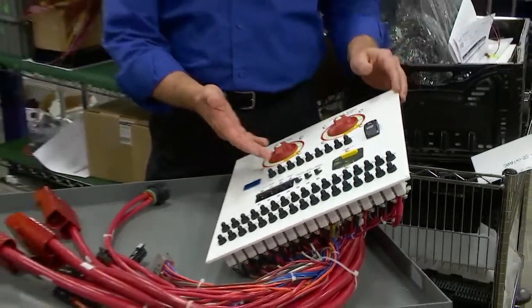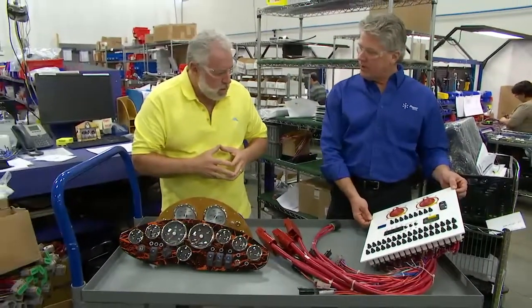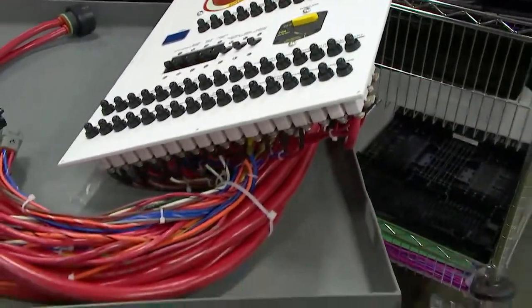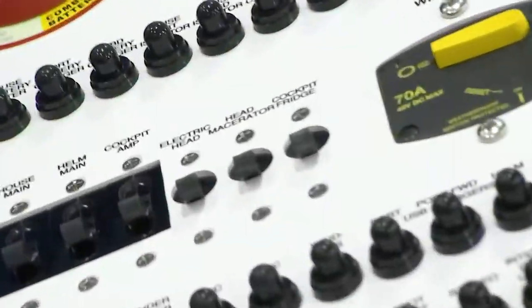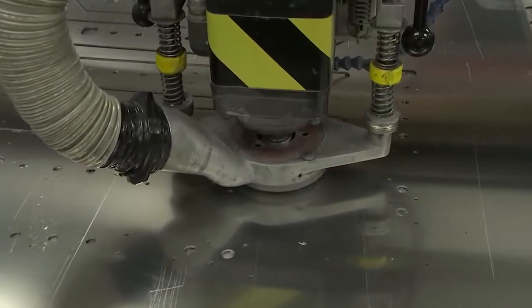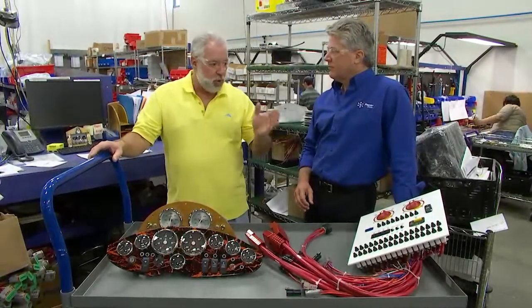This is a Pursuit DC distribution panel with battery switches and breakers. It's made out of aluminum and made right here at Pacer — we powder coat it, UV print it, it has switches and everything you need to control the DC circuits of the boat.